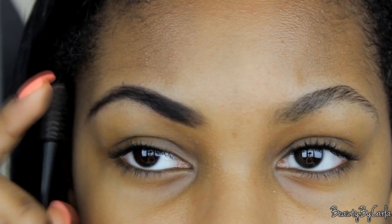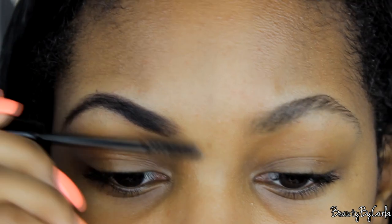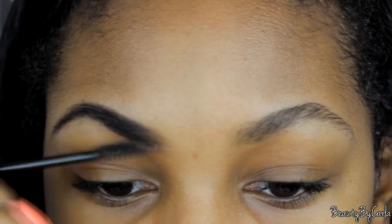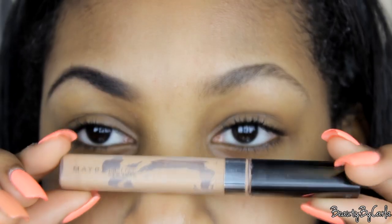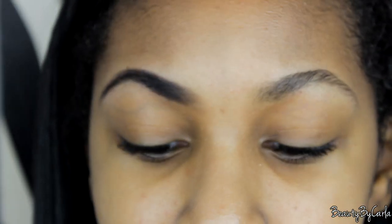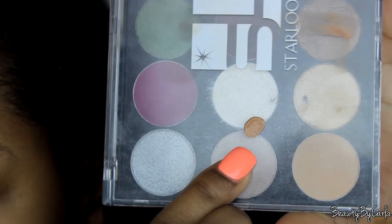I'm going to take a spoolie brush and just brush out the front of my brows to give it a smooth transition so it looks really natural. Moving to concealer, I like to use the Maybelline Fit Me concealer — I'm just going to put a little bit on there, just like that.